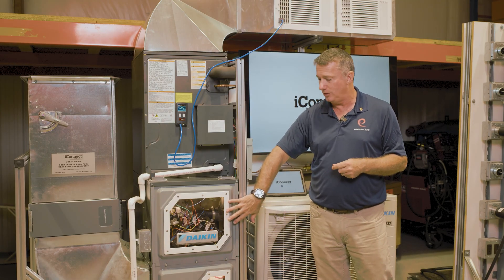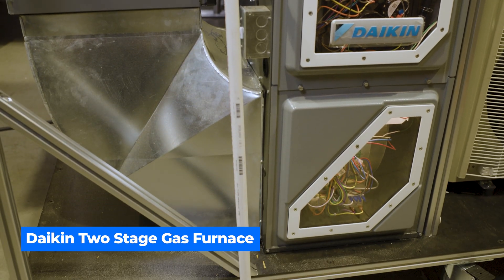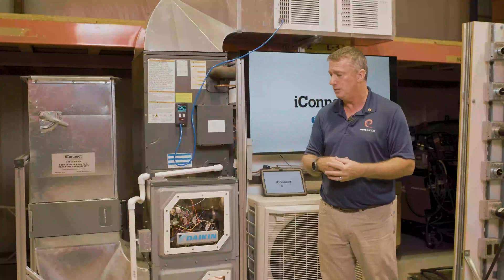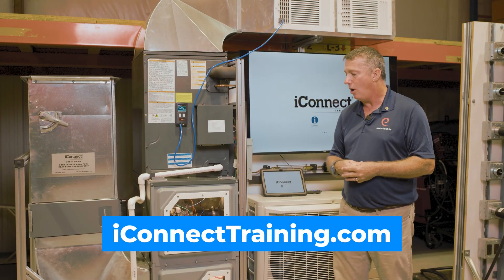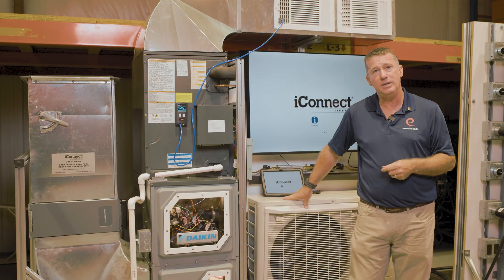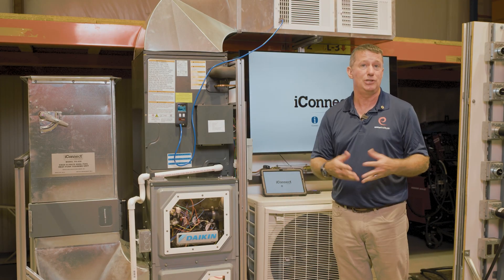We're also mating that to a Daikin two-stage gas furnace so that we have a complete package for installation. To learn more about this, we encourage you to go to iconnecttraining.com, where you'll find all of the equipment, curriculum, as well as certification so that you have a complete training package for your program.